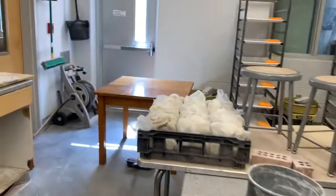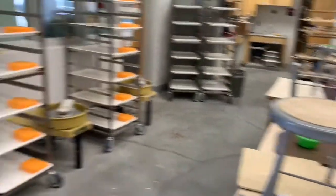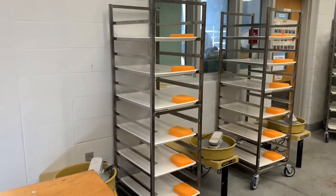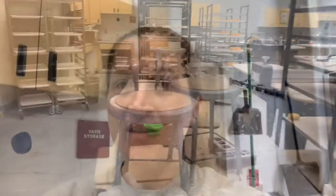The last little section of students will be this table of four, and they'll use these carts and wheels. So that's the setup for where we're going to sit, do the wheel work, and keep our stuff. Now I'm going to show you some equipment that we use. We'll go over next week our stages of clay.